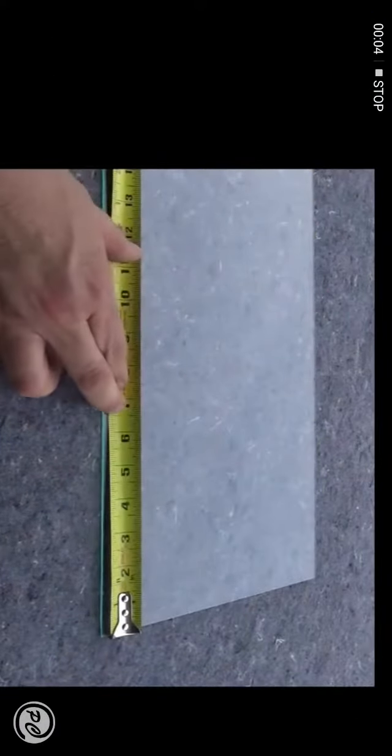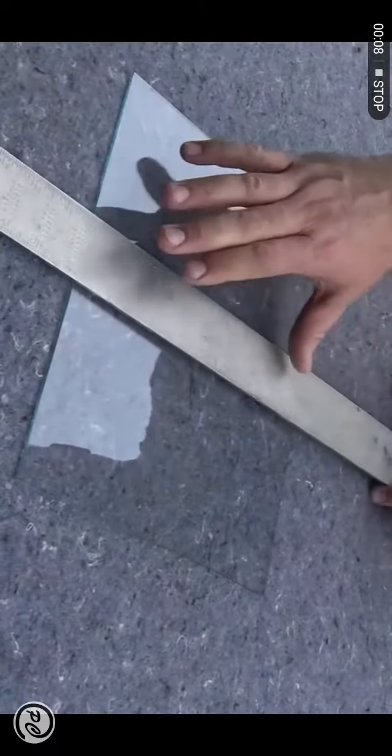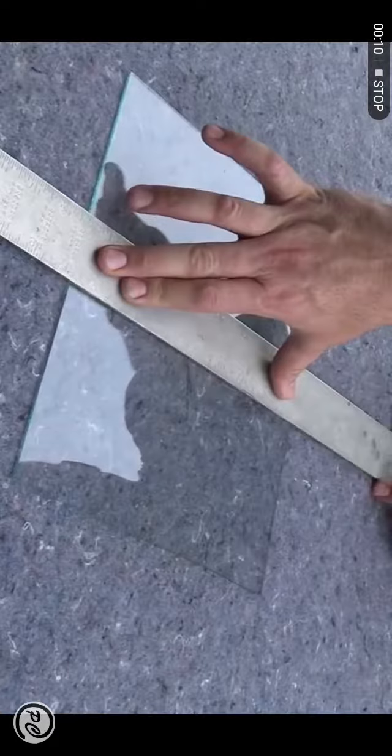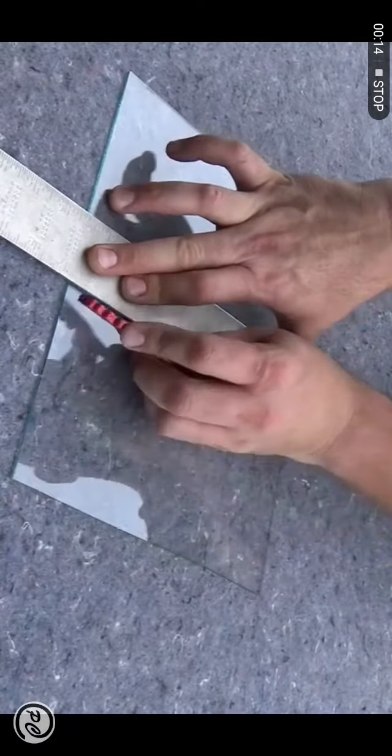Mark the glass where you want it cut. Firmly hold down a straight edge such as a square or level. You will make one pass down the edge of this guide.